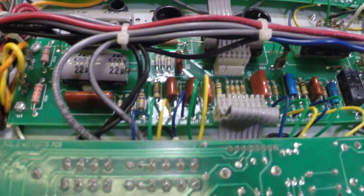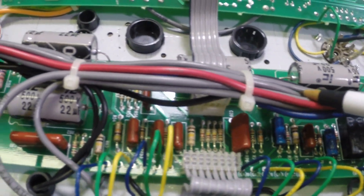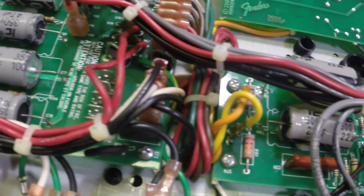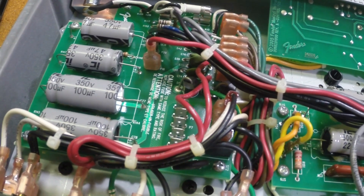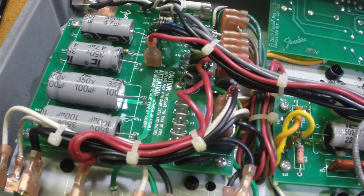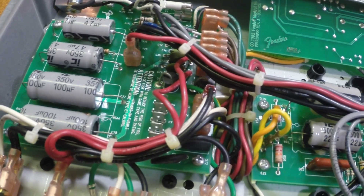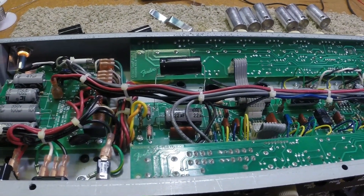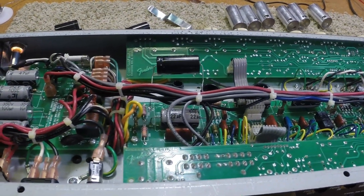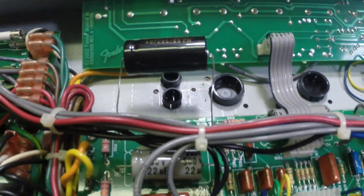I'm going to recommend to the customer that he change every one of these caps in this amp. They're all the same age, we've already had one fail, and I can't wait to see how long it takes the rest of them to go. Since F&T caps will fit in this amplifier, I will be changing these out if the customer will allow it. I'll give him a call and see what we've got. Just to show you how I verified this — I have an F&T tacked in, I've removed the old cap. You never tack one across an old cap.